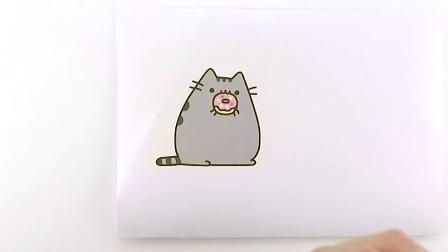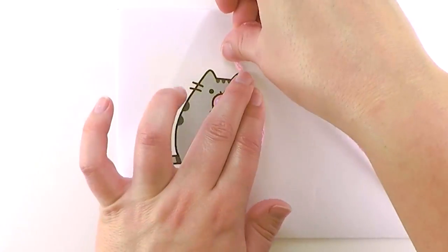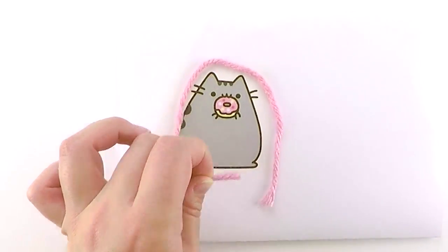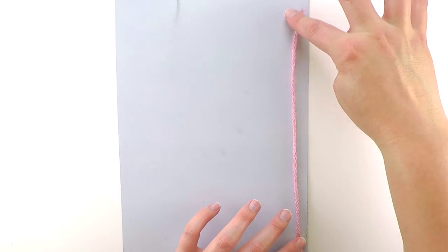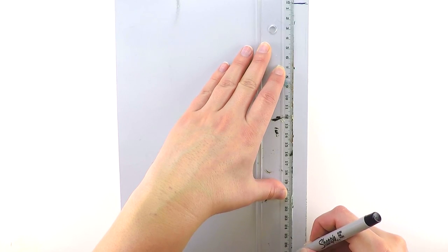So I printed this image and we're just going to measure the outlines with a piece of string. Then we're going to cut a thin piece of scrap aluminum. You can also find aluminum strips at some hardware stores, or just use an old cookie cutter if you have one laying around.